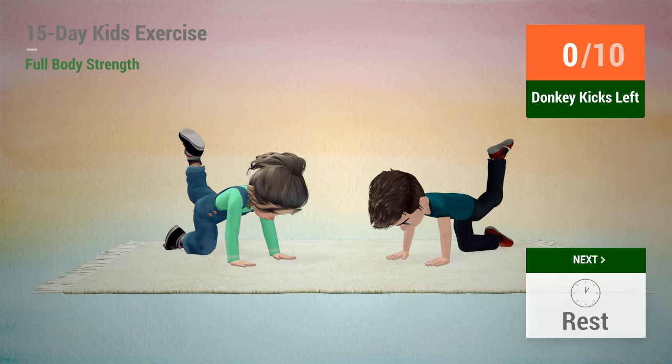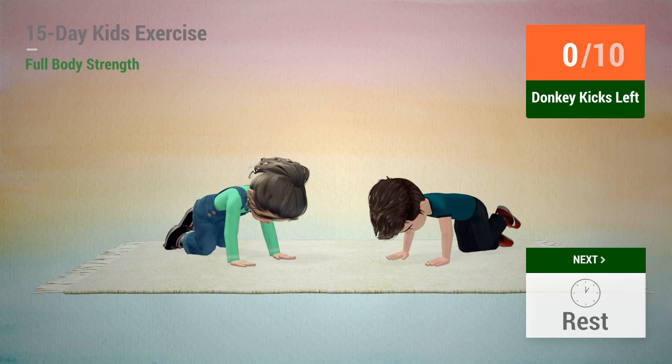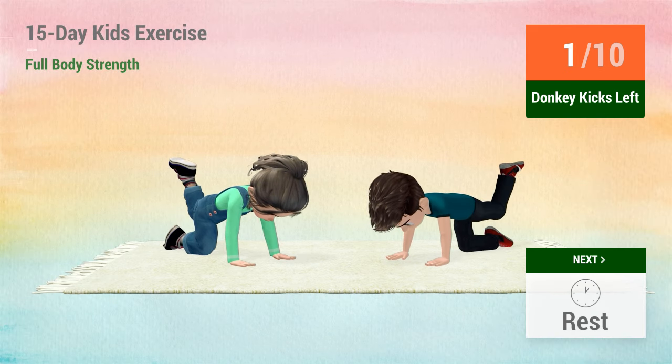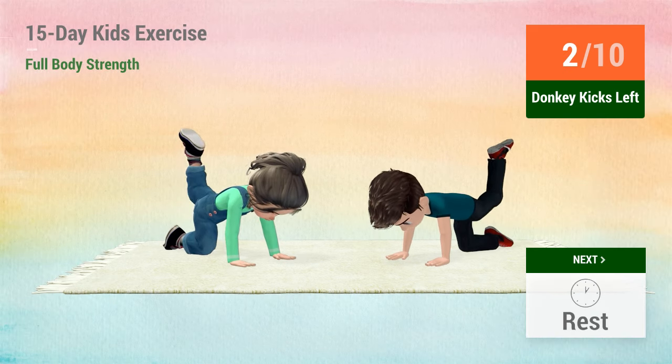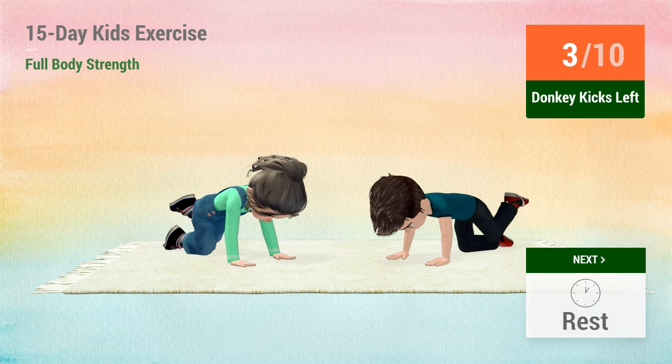Up next, donkey kicks. In 5, 4, 3, 2, 1, go! 1, 2, 3, 4,